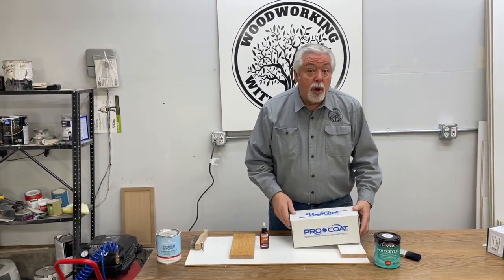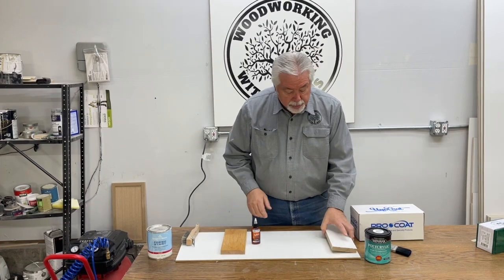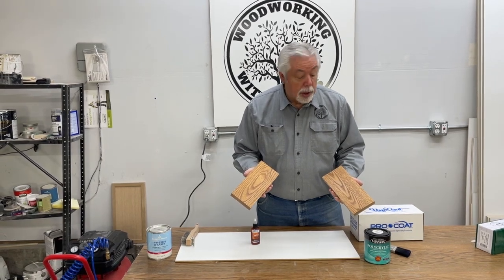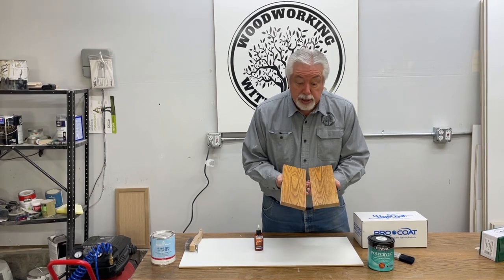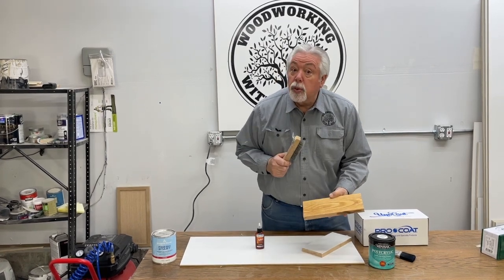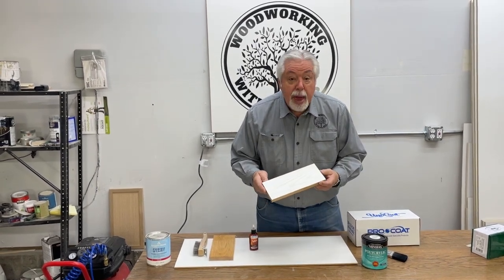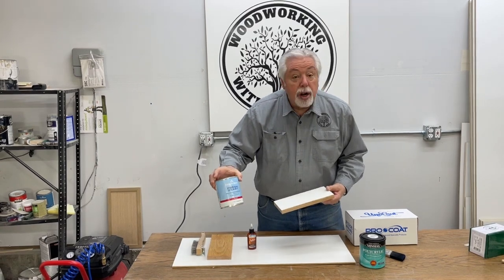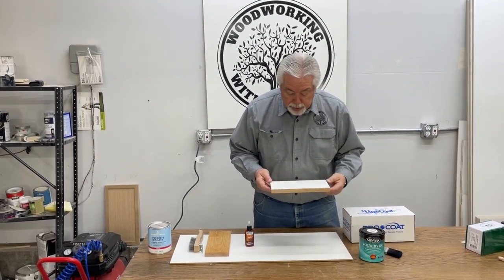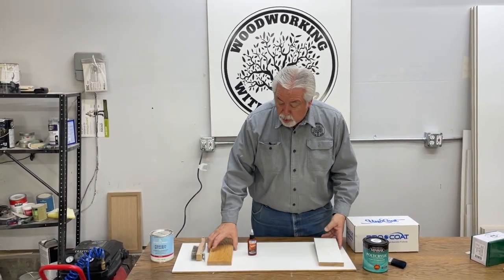We had done a video a long time ago about using different woods. Now we're going to show you the different glazes. I took some old golden oak wood — this is the original golden oak finish — and wire brushed it just like we always do when we do cerusing. Then I painted it with Fresh Start Benjamin Moore primer, put two coats of primer on it, then sealed it with polyacrylic. And this is the finish that we're going to be glazing.